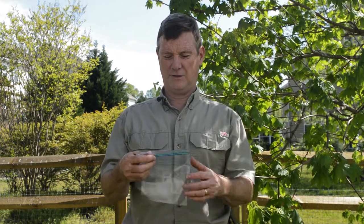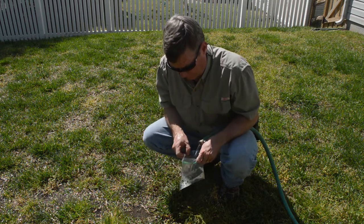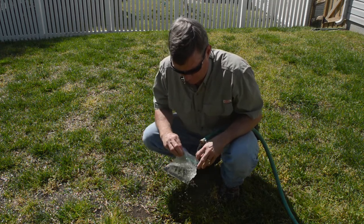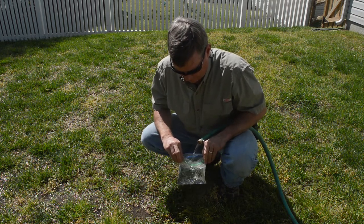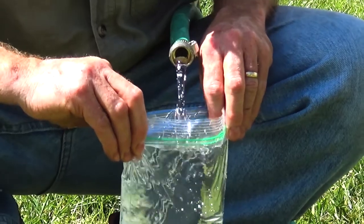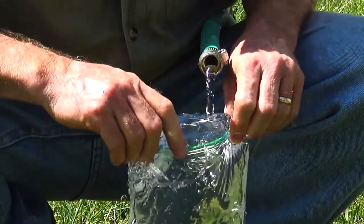Say you're stranded and you have a lunch bag, a sandwich bag — you just ate your lunch. The principle we're going to use with this is like a magnifying glass. So what I'm going to do is fill this bag full of water, as full as I can get it to overflowing. If I was in the wilderness, I would try to get water from a stream and hopefully get all the bubbles out.